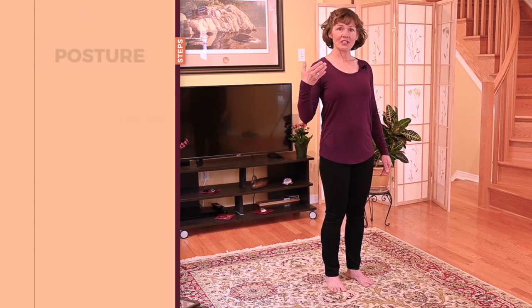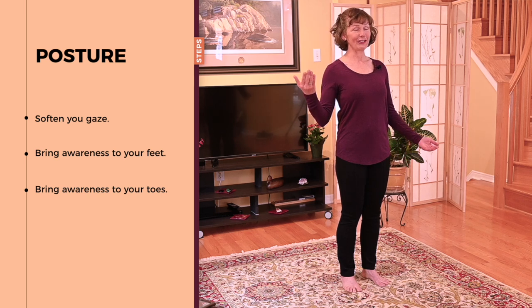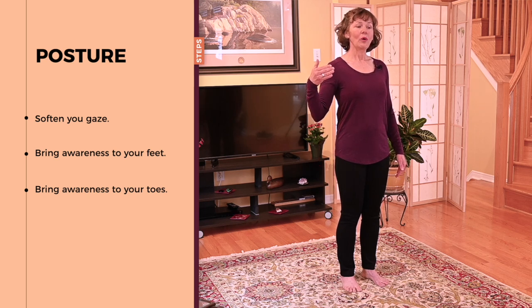You might even like to take a moment to curl and then stretch your toes. When our eyes are open, our visual sense really dominates all of our other senses. So I'm going to invite you to soften your gaze, just to listen to my voice. You won't see a whole lot of movement happening, and when you soften your gaze, it will actually help you tune into how your body is feeling.